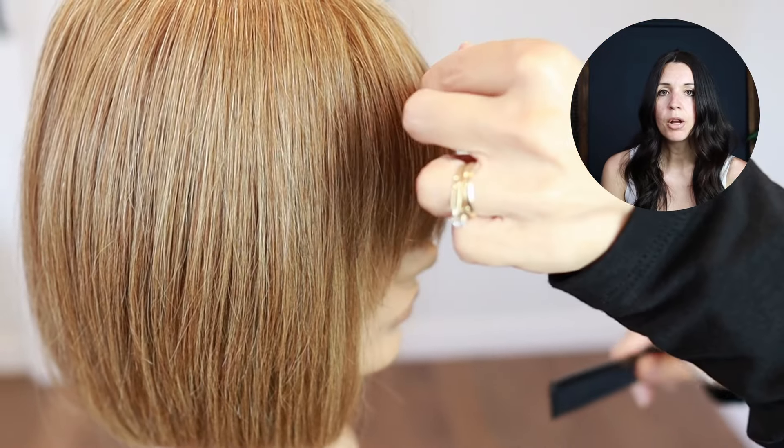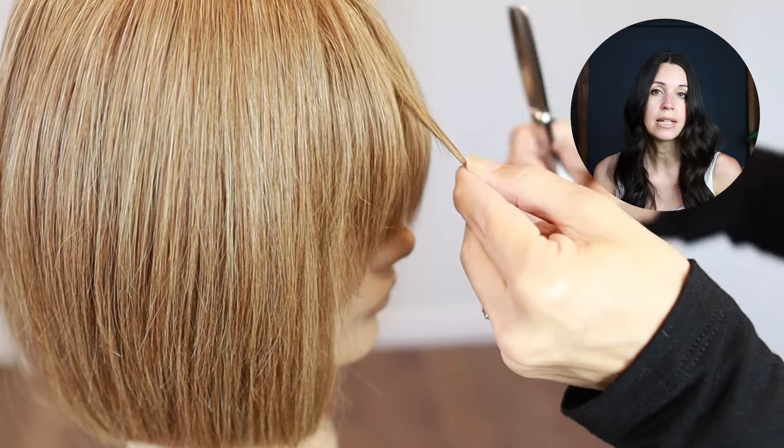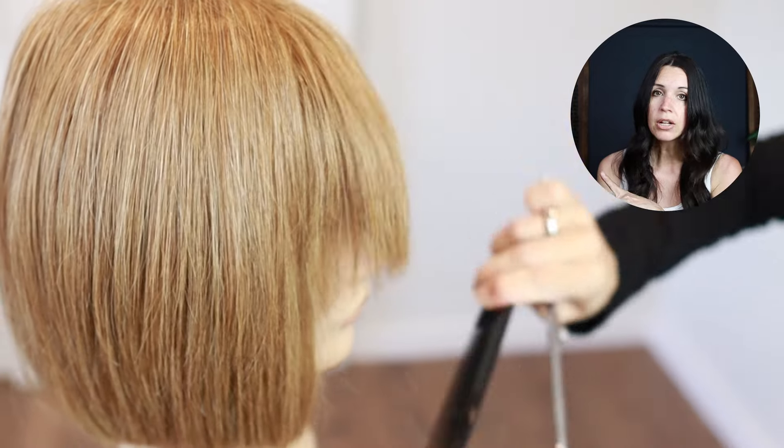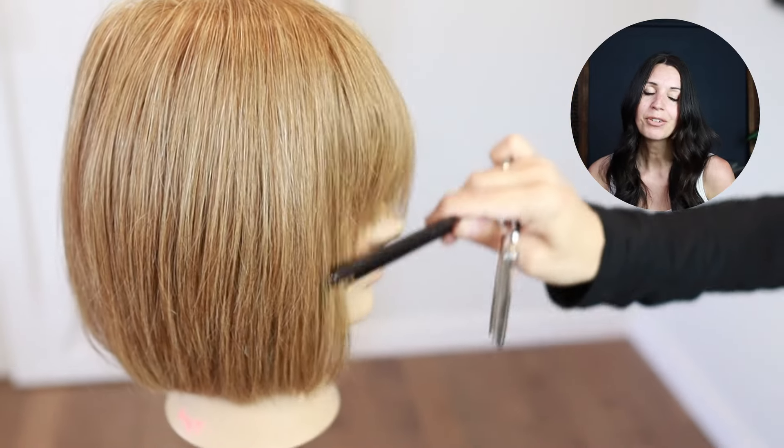I did this haircut on my graduated bob, which last week I did the diamond halo on. If you want to check out that video it's right here, and in the meantime have a great hair day.